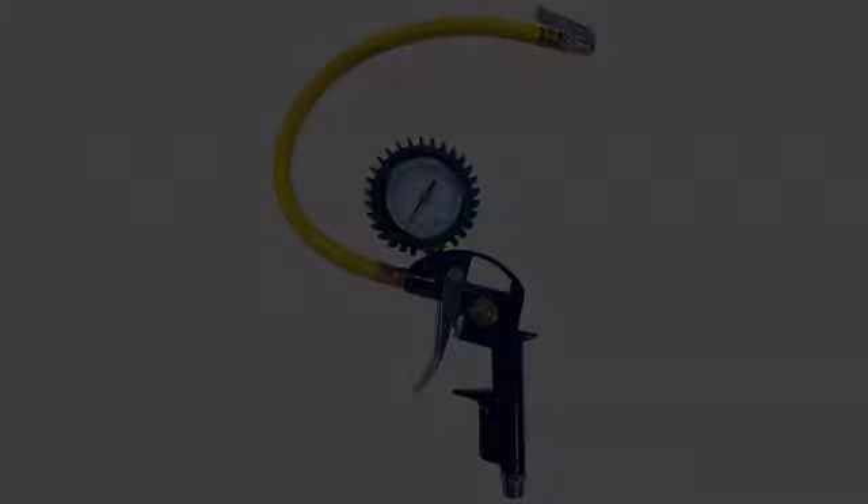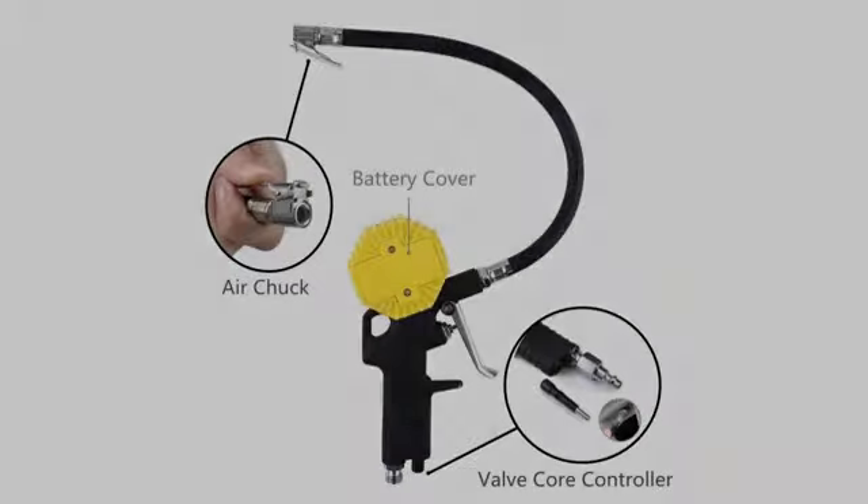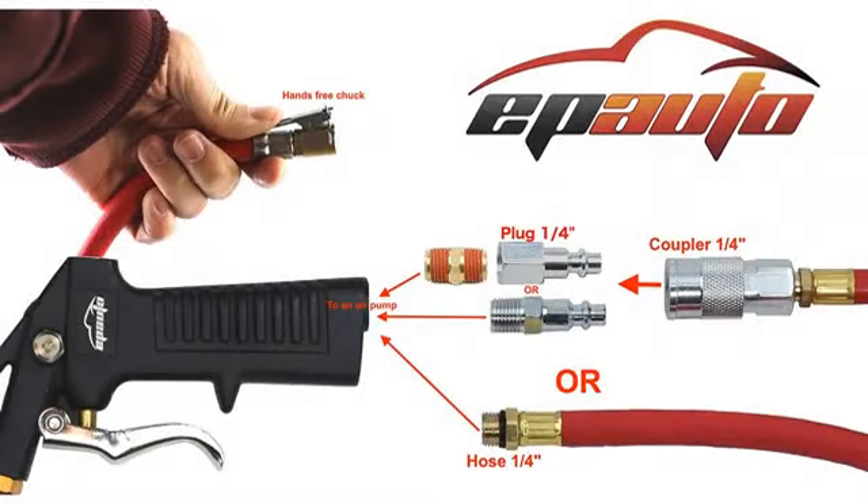This won't work on a smooth valve stem, but how often do you see that? The gauge has the right scale and is easy enough to read. I like that it's a dial gauge rather than numbers. The vent button is easy to use and in a good spot.